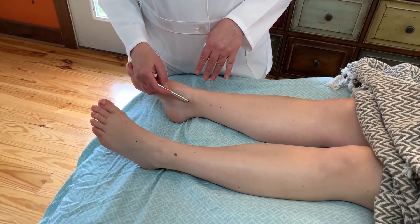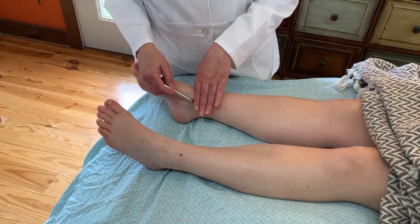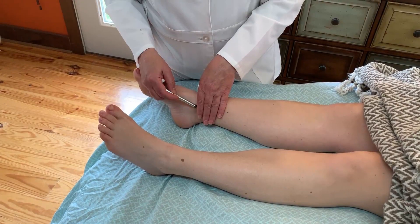Hi, this is Dr. Katherine Brown. I'm here to help you locate acupressure point Spleen 6.